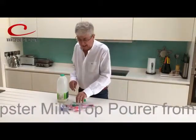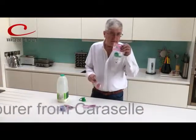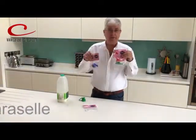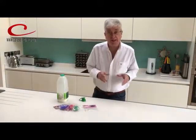It's called the Topster Milk Pourer. It comes in three colours: green for semi-skimmed milk, red for red top, and blue for blue top. Couldn't get any simpler than that. British product, British design.